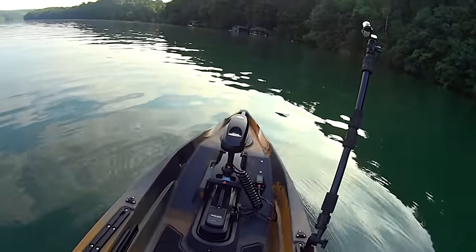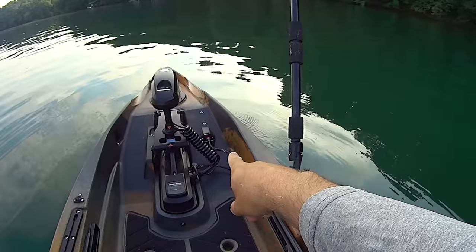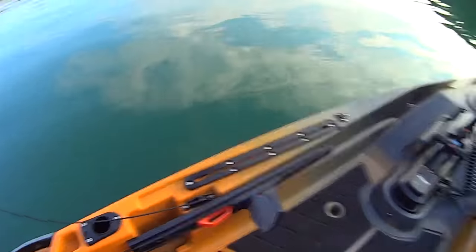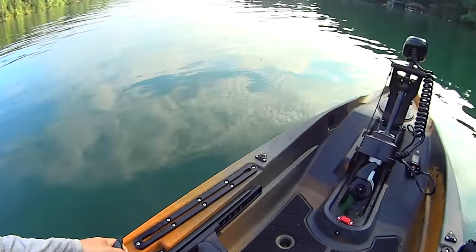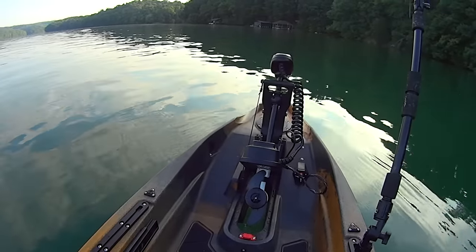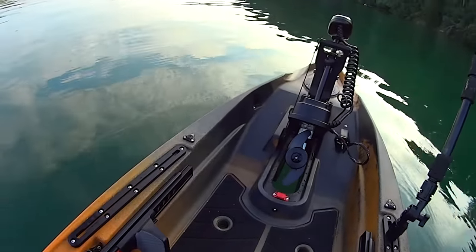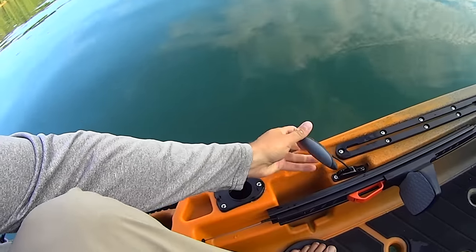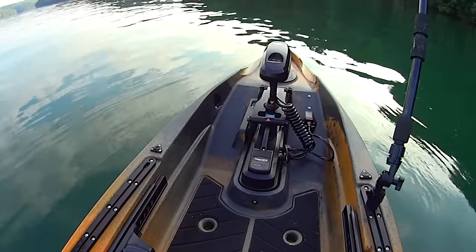The motor is very simple to operate — it just clicks into place and plugs in right there with that little port. To drop the motor in you've got this pull cord. Right now I've got it locked into place. If you're coming up to shore and getting ready to beach your kayak, you just release this clip — the motor pops right up, very simple. The prop automatically aligns down there as it pulls up through that cavity. When you're ready to launch, you do the same thing in reverse — pull this cord down, lock it in place, and you hear that beeping noise that lets you know the motor is engaged and ready to go.